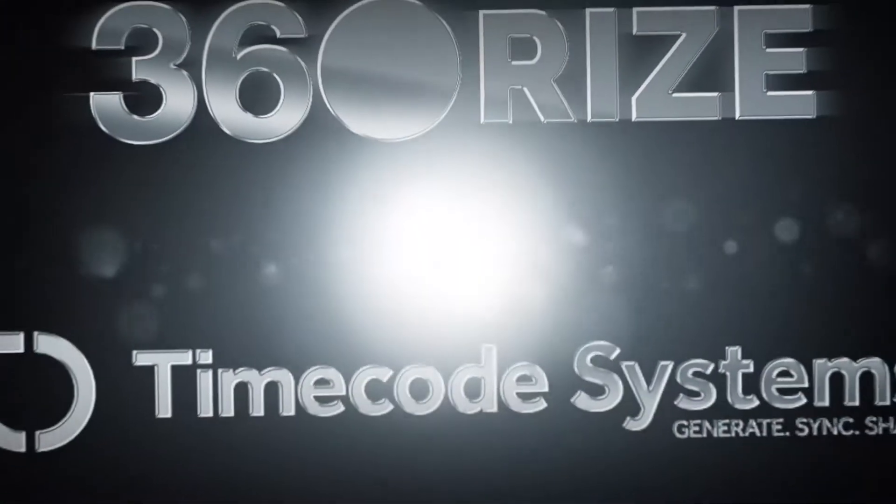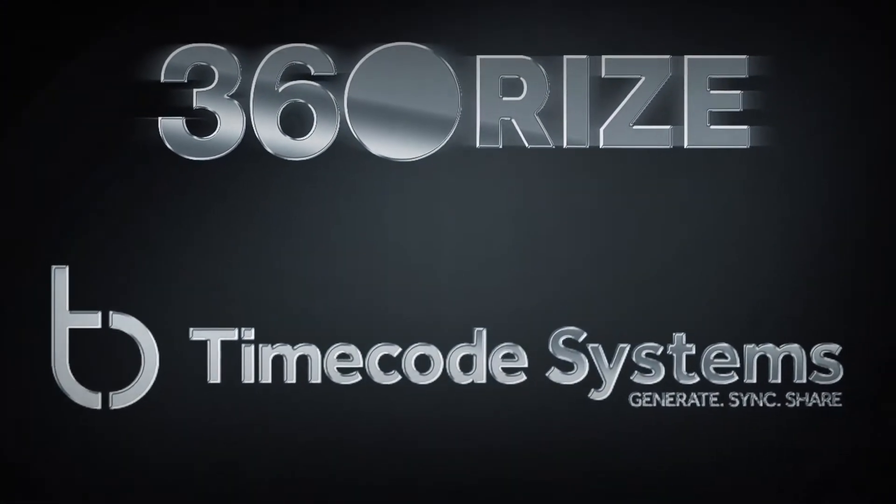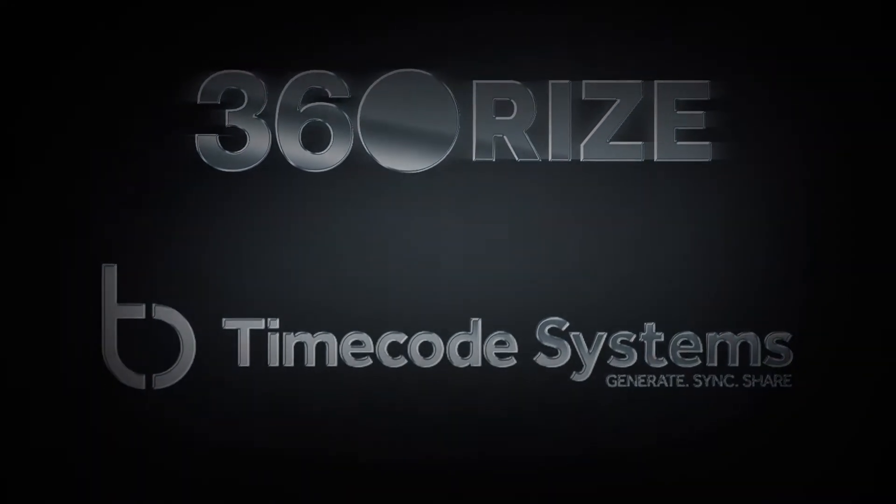Check us out at timecodesystems.com and 360rise.com for more information.